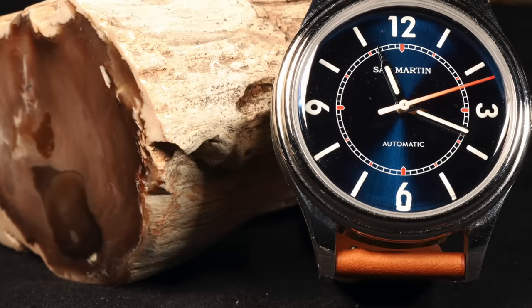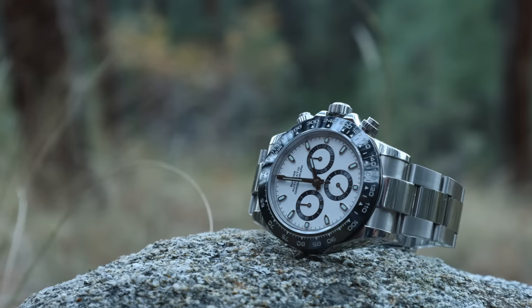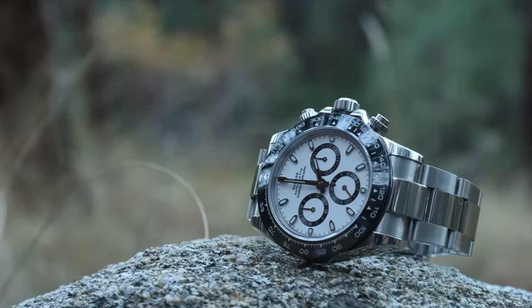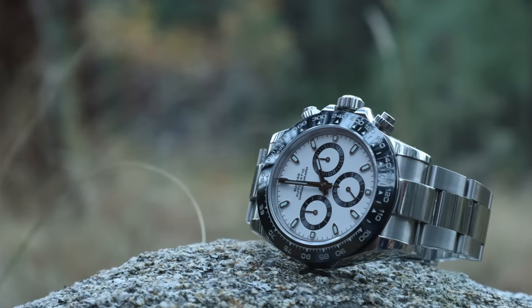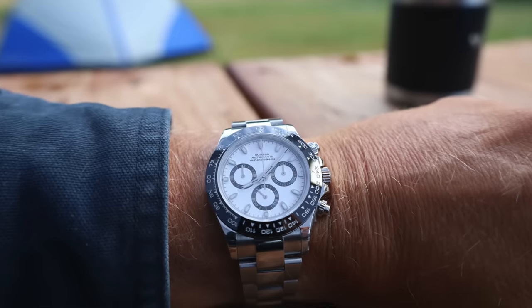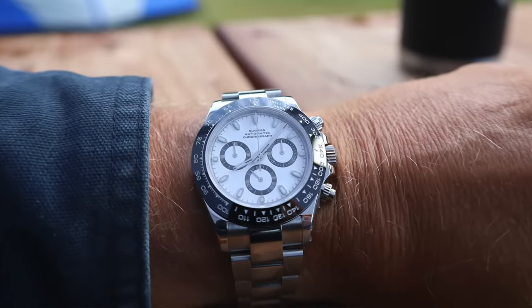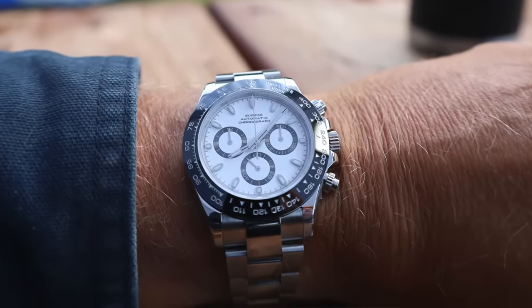The Sugus SU001 is definitely pushing the homage limit, but it's still an homage in my opinion. It's notable because it combines an automatic mechanical movement with a chronograph — a complex engineering feat. It's a Chinese movement, but it has all the important features. Screw-down pushers, screw-down crown, 100 meters water resistance, sapphire crystal, and an adjustable clasp. It keeps good time and is a great compromise for a watch that would otherwise cost tens of thousands of dollars.